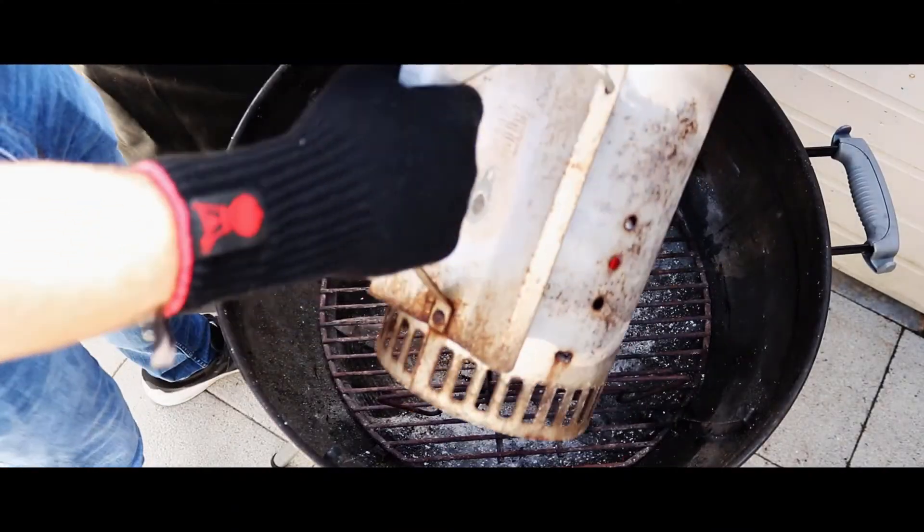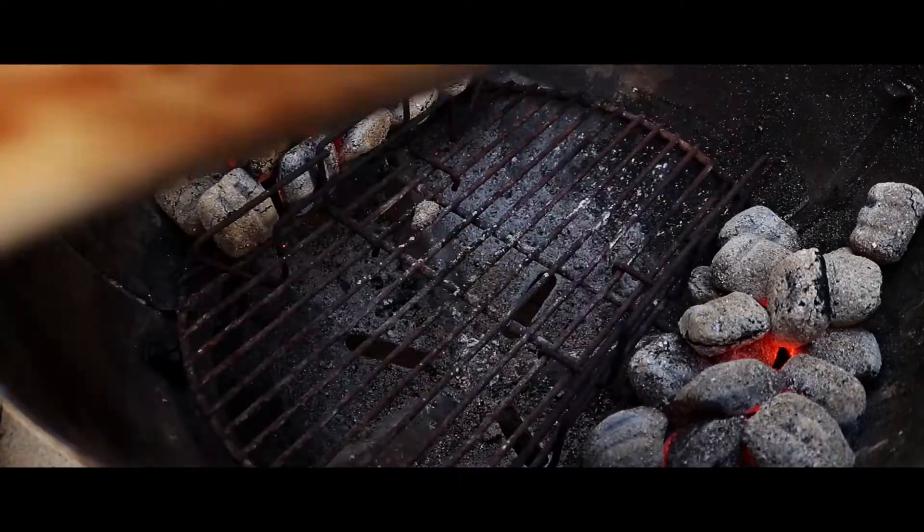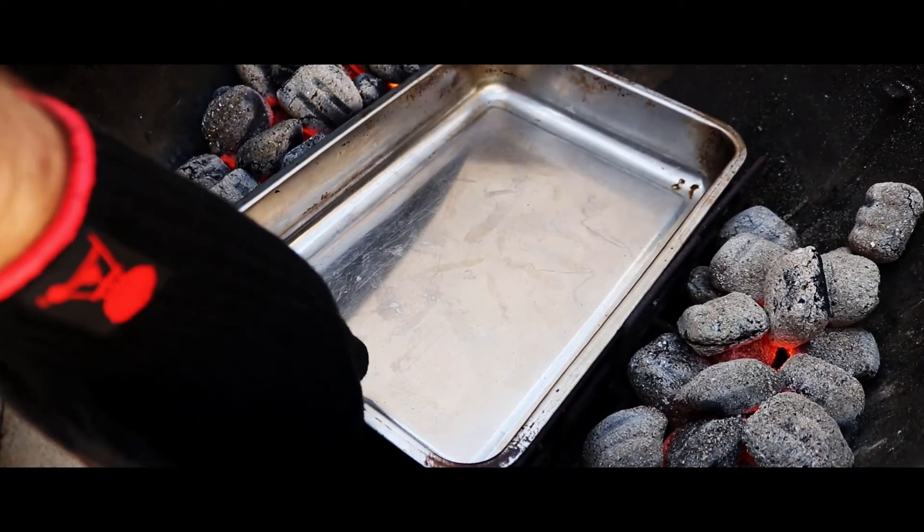The second setup is indirect cooking. On a charcoal barbecue this would involve putting your coals to one side, placing your food on the opposite side of the cooking grate, and putting the lid on — that will build up the ambient heat inside the lid and cook your food. On a gas barbecue you would turn on one or two burners and leave a third one off, and place your food above the burner that isn't lit. This style of cooking is perfect for larger cuts of meat that would otherwise burn on the outside before they're fully cooked in the middle.